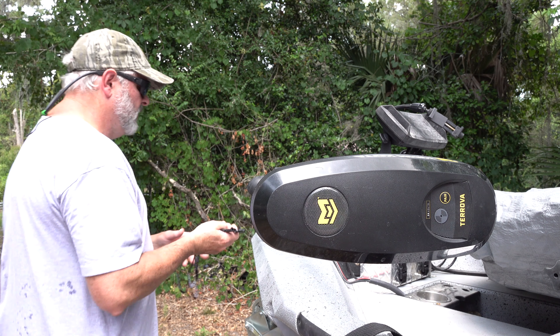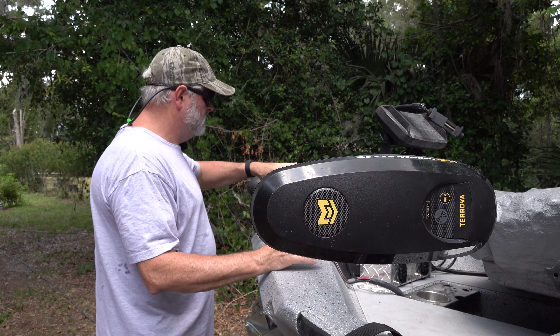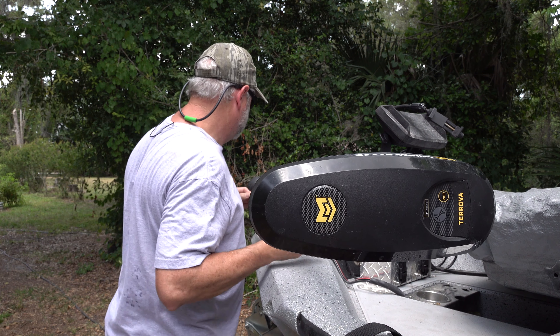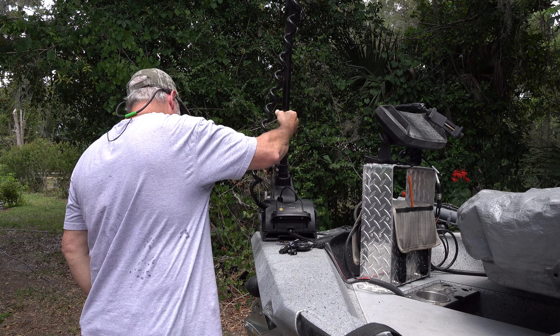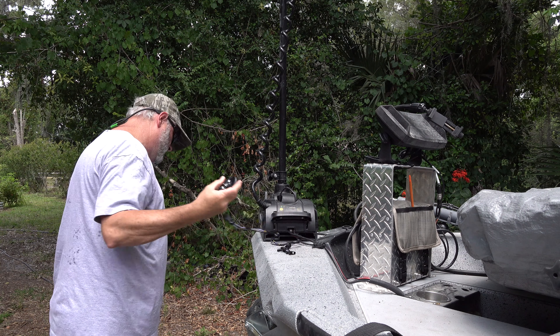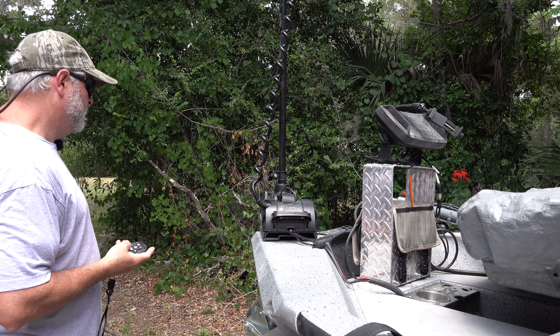Next thing we're going to do is we're going to go ahead and control our motor just to make sure that it works fine with the pairing. I'm not going to run into anything — I'm just going to bump the left and right controls just to make sure.